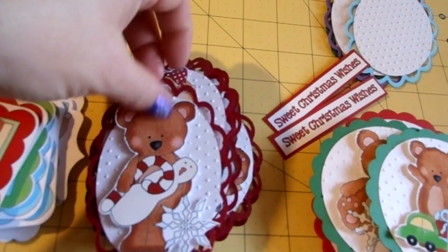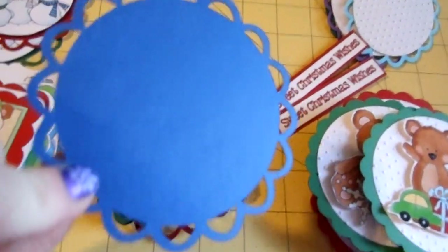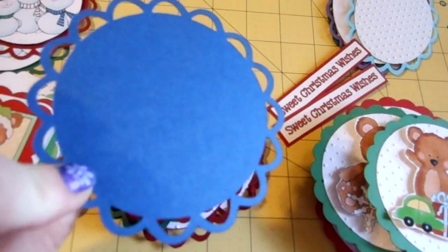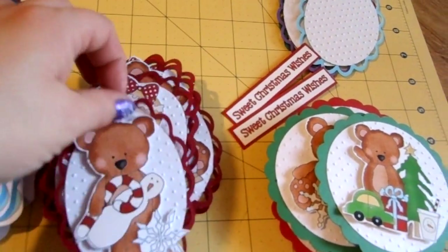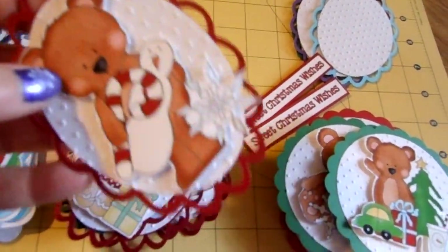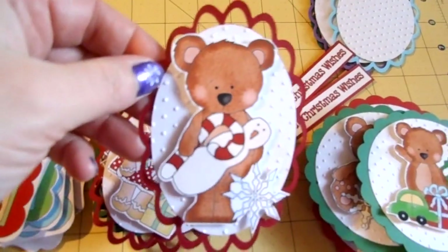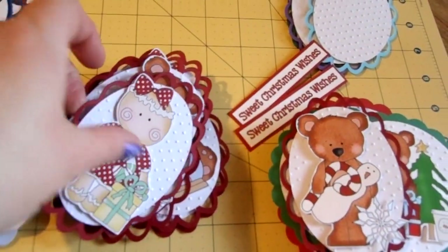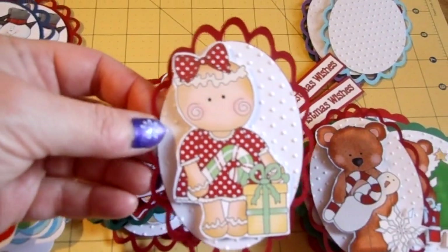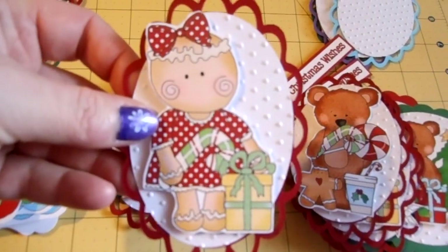Now these — on the same Lacy Labels cartridge — it's actually the exact same one as this. But on my Gypsy, I stretched it to match the inside oval. And then I also did an inside oval, I think, off of Georgian Basic Shapes. So these are the Lacy circles — or Lacy ovals. Because these images are longer and skinnier, I wanted to do more of an oval shape to them. So cute — I just love that little Gypsy girl.